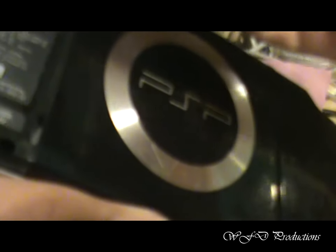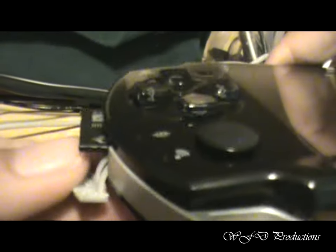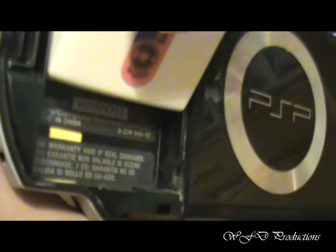Now what you do is, before you place the Pandora battery, you want to take your Magic Memory Stick, open it up, and put it inside — just like your regular memory stick. Then you take your Pandora battery and place it inside.